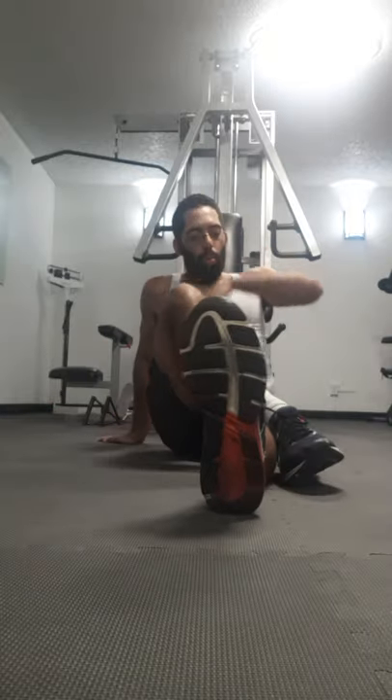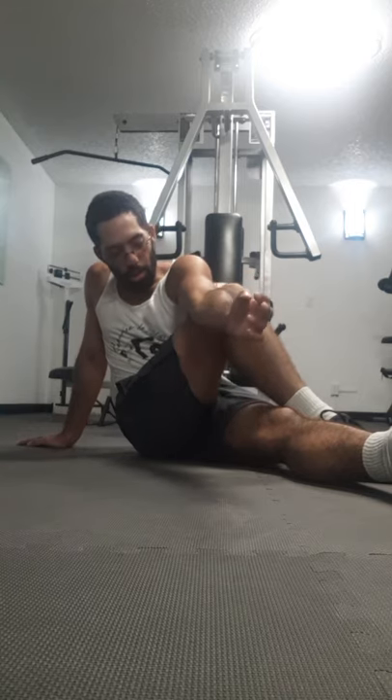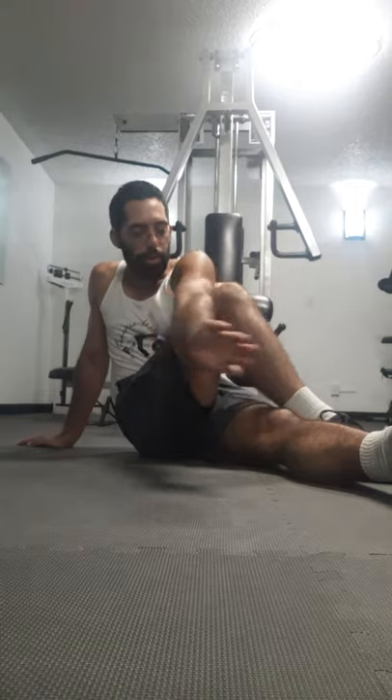Then do one cross — one foot crossed over, stretch opposite. And for any martial artists, jiu-jitsu people, grapplers and whoever — you can stretch a little bit more. Grab the straight leg and give yourself a little bit of an arm bar. It gives you leverage for the stretch, but also you get used to that feeling of your elbow getting stretched a little bit with control. Don't actually break your own elbow.